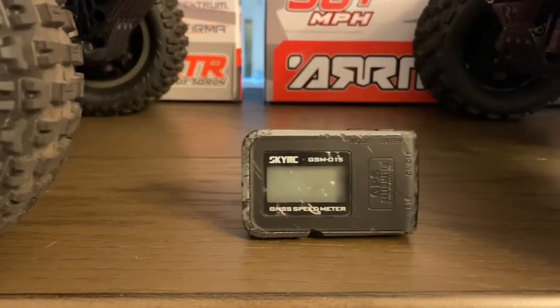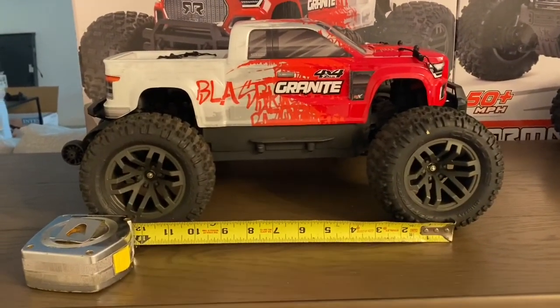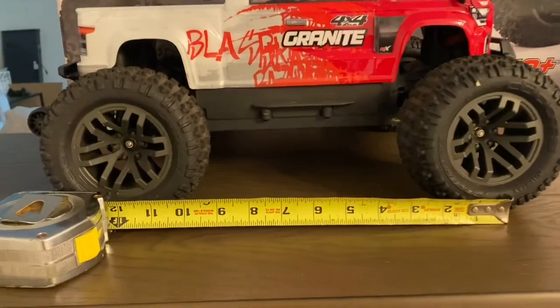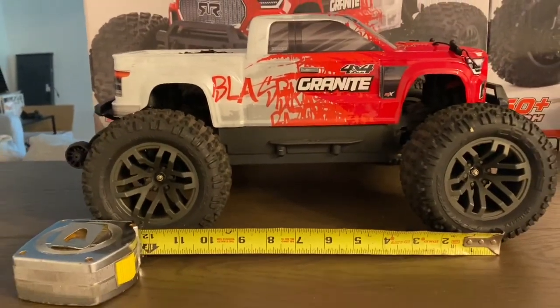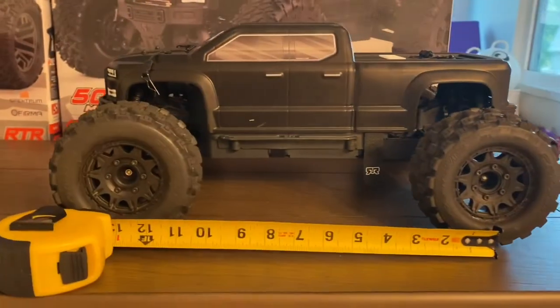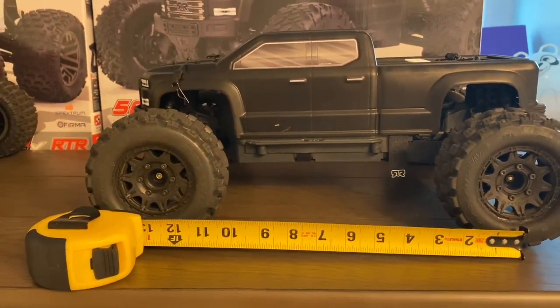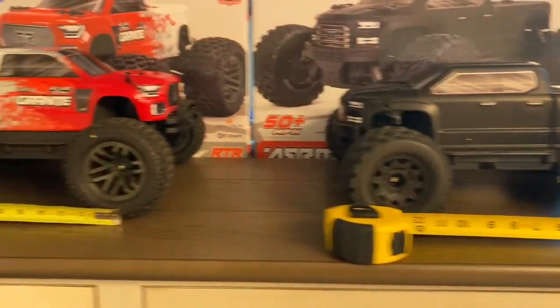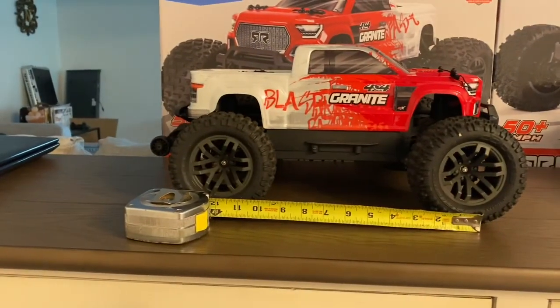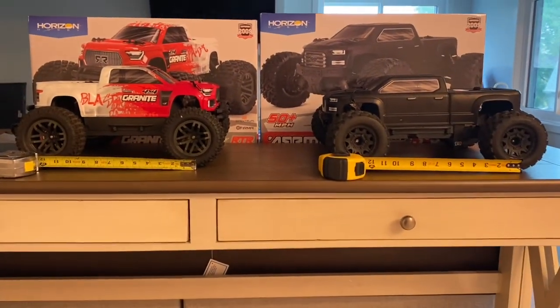First up, we have the wheelbase measurement of the Granite: it is 12 inches. The Big Rock version 3 is one inch bigger at 13 inches. Just to note — you measure wheelbase from the center of the tires. So the Big Rock is bigger by one inch.